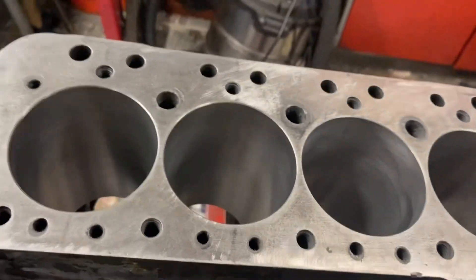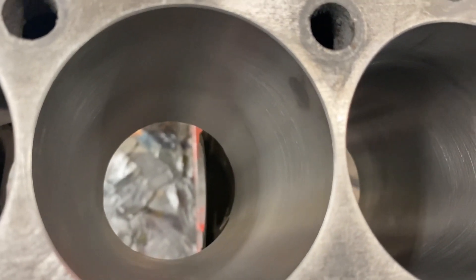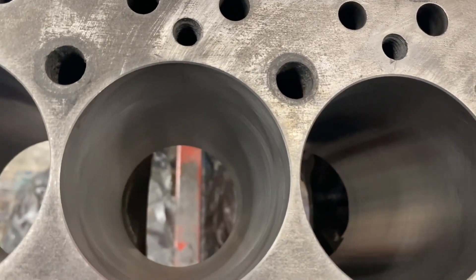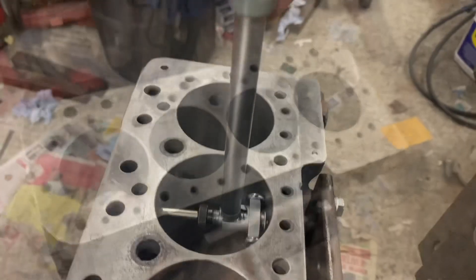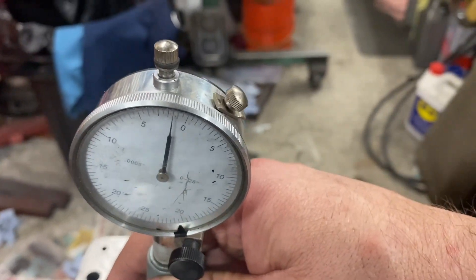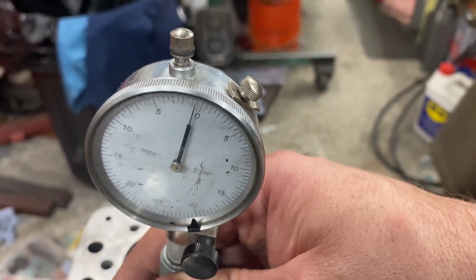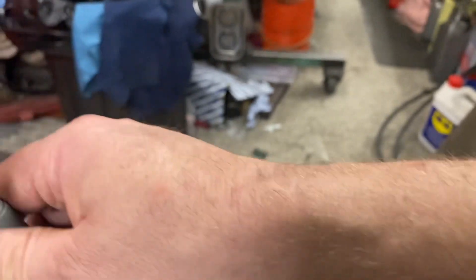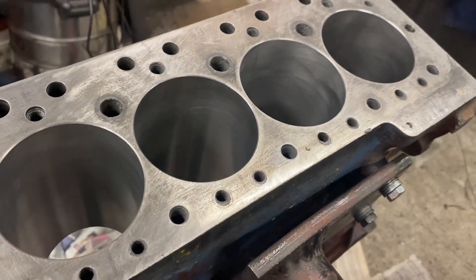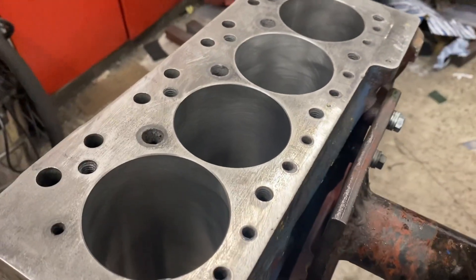These are very difficult when the skirt on the bottom bearing cap is overhanging the bore like that, because you've got no room for the honing head to pass through — so you need to make sure you get those bores as nice as you can all the way down. The other thing to remember is not all the bores are the same size. If we look at that one it's about half a thou bigger all the way down, and the reason for that is because the piston that goes in that bore is bigger than the others. That's why we have to measure the pistons and then hone the block to suit, so they all get roughly the same clearance within a few tenths. That's honing completed on that block.